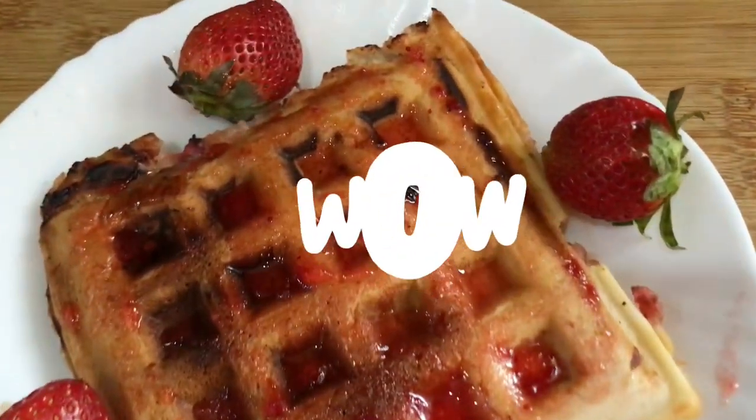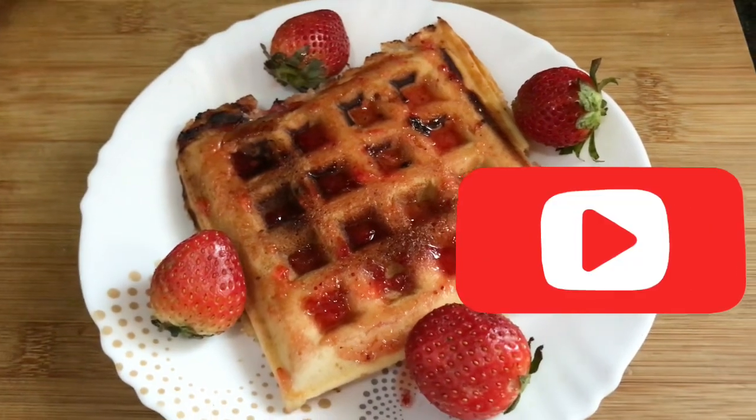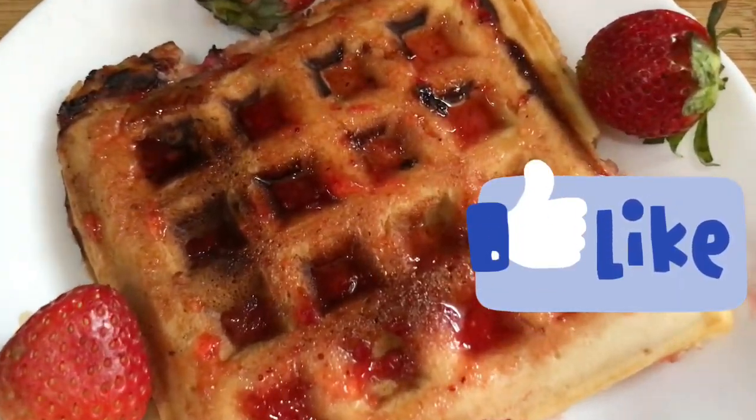Hello everyone. Let's try all the strawberries — otherwise we will not eat any strawberries. So let's make strawberry waffle.